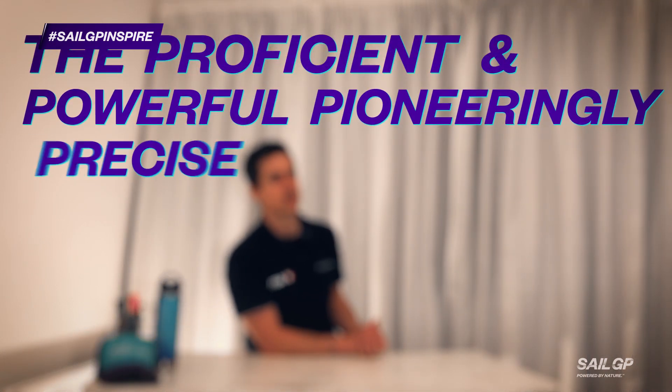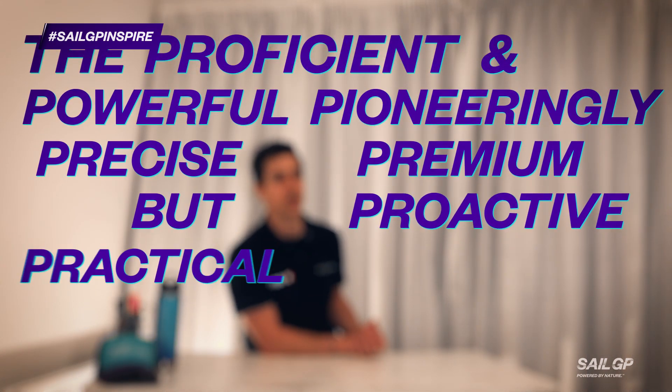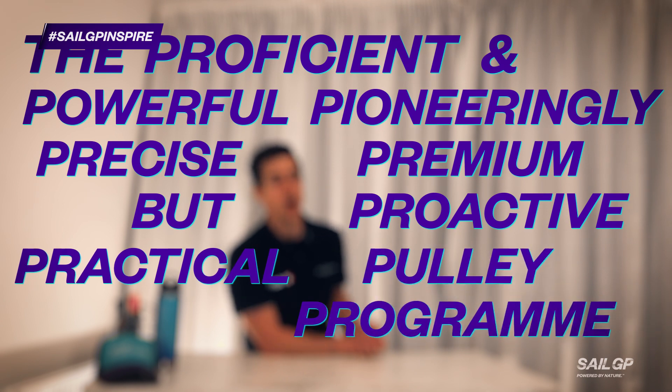We're calling this challenge the proficient and powerful, pioneeringly precise, premium and proactive practical pulley program — or P7 for short. So the first question you've probably got is: what exactly is a pulley? Well, a pulley tends to be some kind of circle, disc, or wheel that allows a rope or cable to run over the top of it. The reason we do that is it allows us to change the direction of force that runs through that cable or rope.